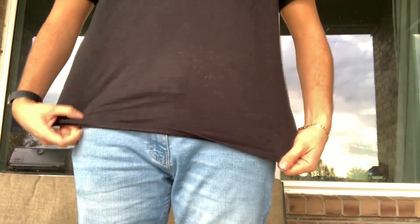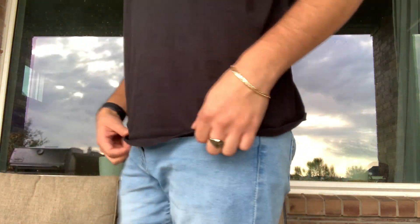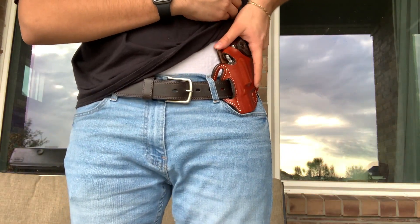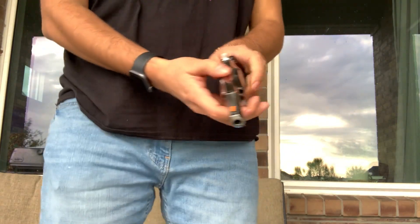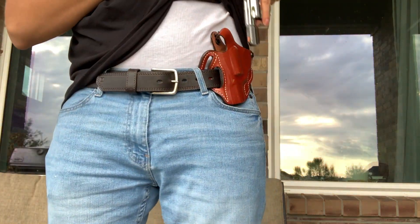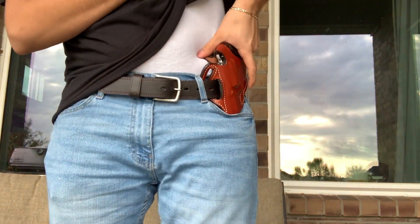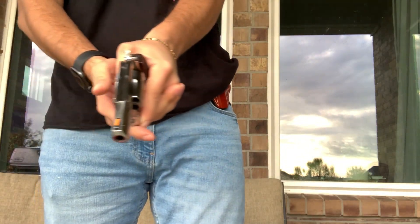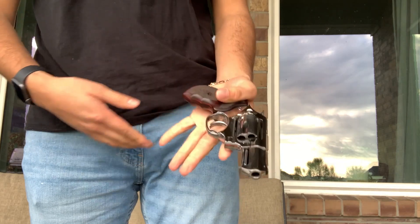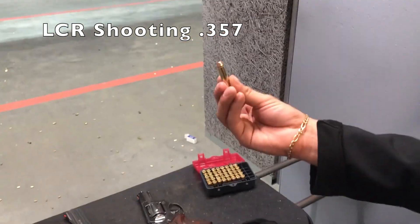Now this gun is a little heavy — it's a steel-frame gun built like a tank. Rugers are known for that. It's heavier than, say, the LCR or other lighter pocket pistols. But I like that it's heavy because when you're shooting rounds like 357 Magnum, the recoil is much more manageable. It's physics — if you have a lighter gun and you're shooting a very powerful round, the recoil management will be much harder.